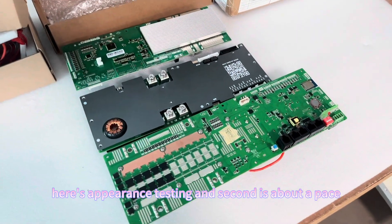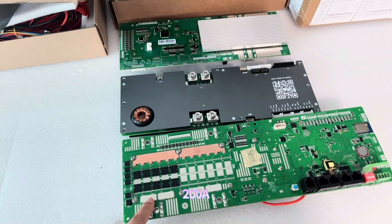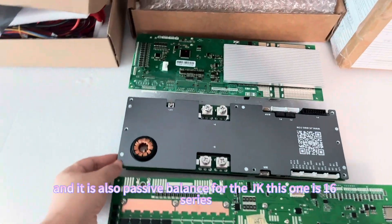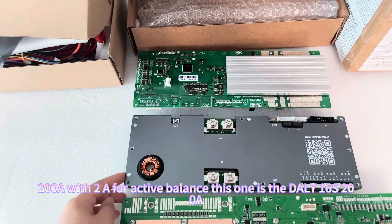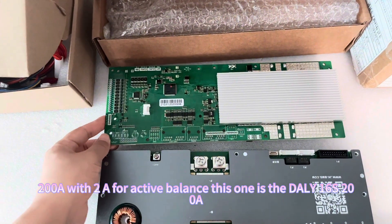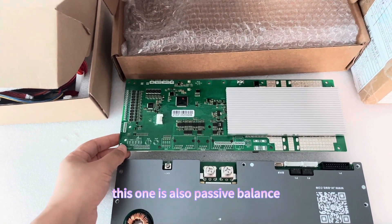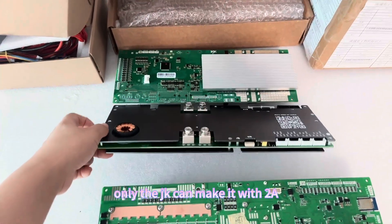The Pace is 16 series and 200 ampere current, and it has passive balance. The JK is also 16 series and 200 ampere, but with 2 amperes for active balance. For active balance, only the JK can achieve 2 amperes.